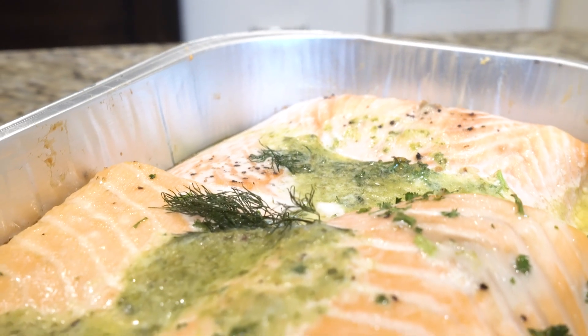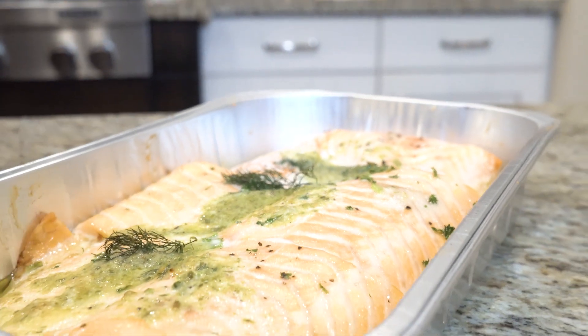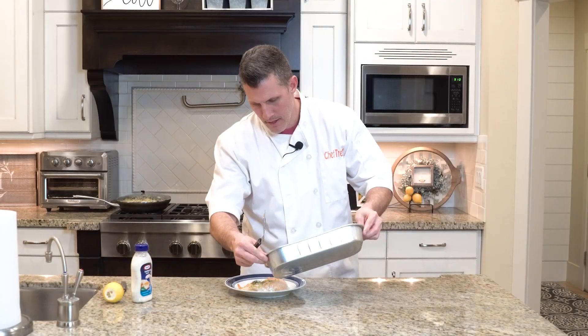So this is what it looks like right now after 25 minutes. Got all that melted butter — you can see that at the bottom as well. I'm going to take a little bit of that butter juice.